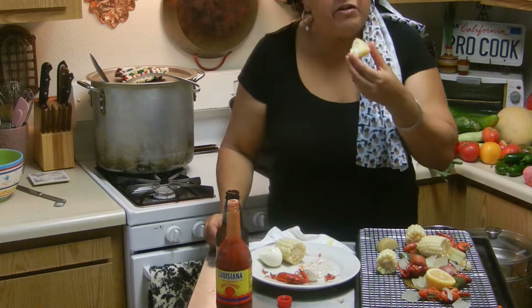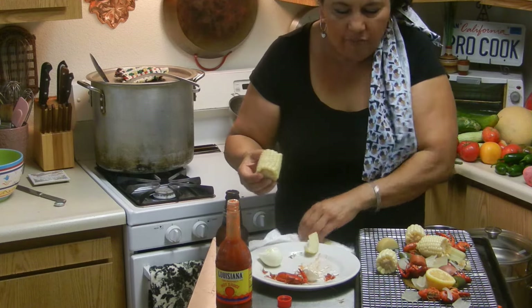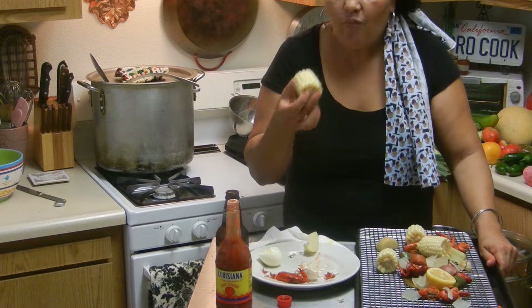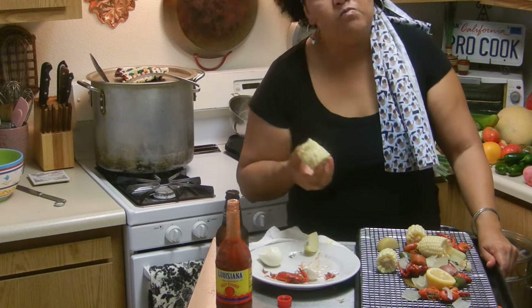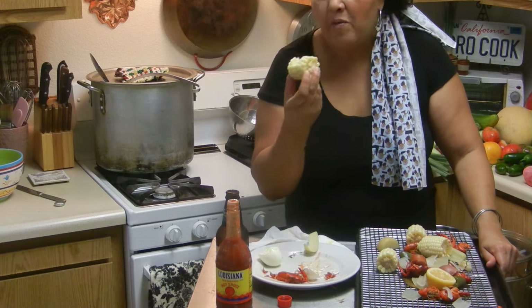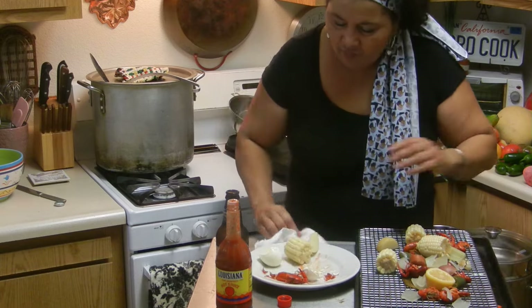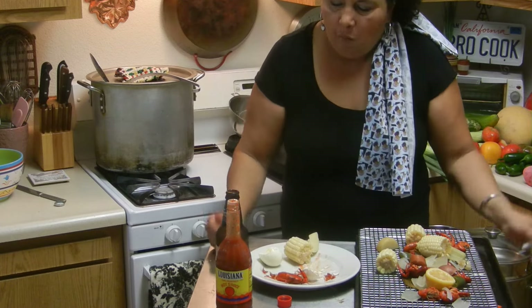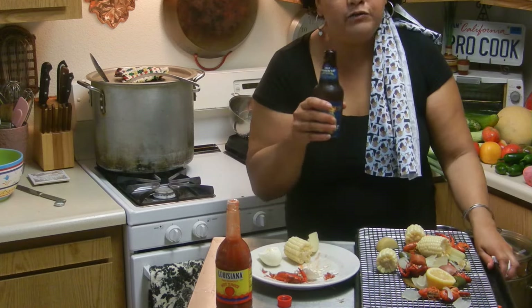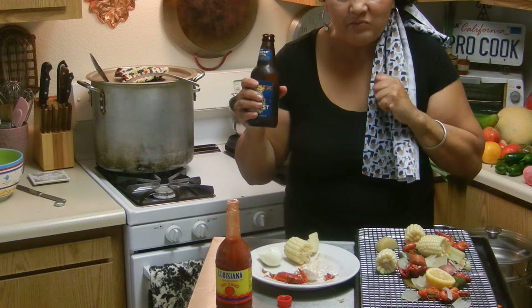Potatoes. Corn — mmm, perfect! It's sweet and tender because it's in the summer. Have a drink of your beer. Mmm.